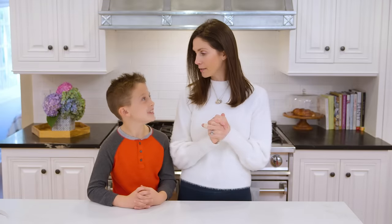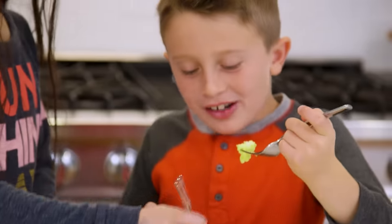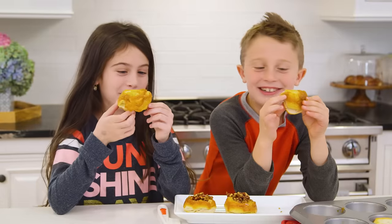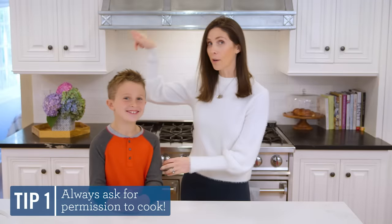Alright, you ready to cook? Yeah. Alright, so I'm going to leave and Brooks is going to show you his three recipes. Tell us what you're making today. Scrambled eggs. Banana pancakes. And these really yummy sticky buns. Alright, good luck. I'm going to be right over there.